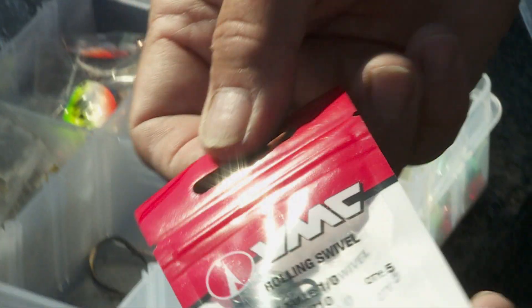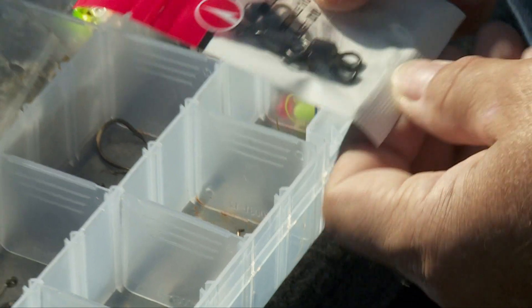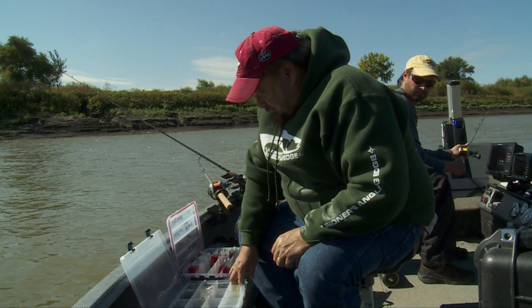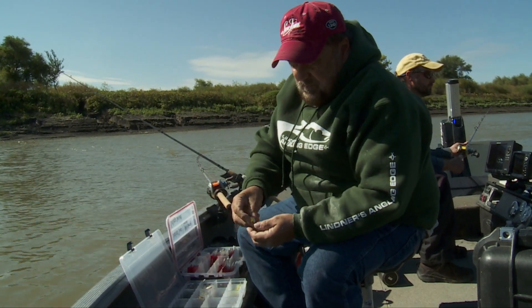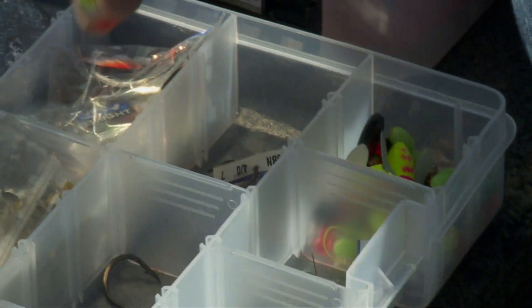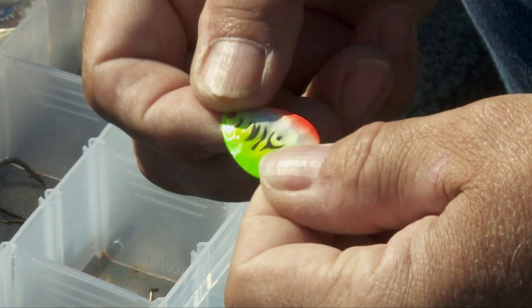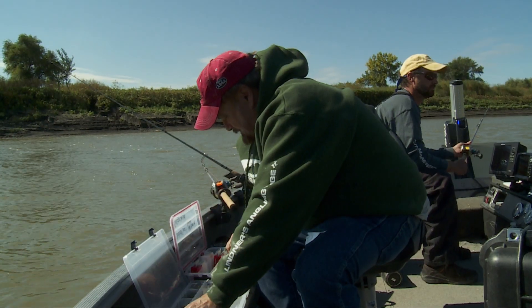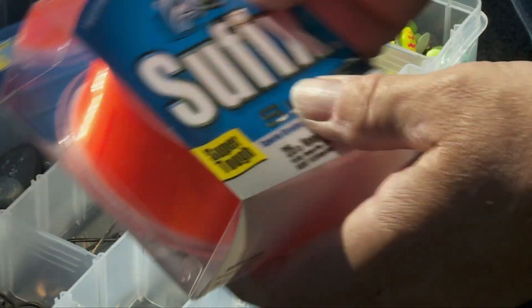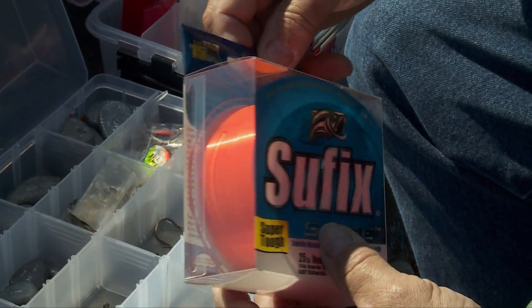We've got some nice barrel swivels in here. We're tying up our leaders. A few spin-and-glow floats for a little extra added attraction and visibility. Some spinner rigs — the Glovis spins on the line and gives you some flash and vibration. And last but not least, here's the model line that we're using: Suffolk Siege in 25-pound test neon tangerine.